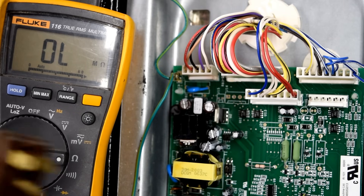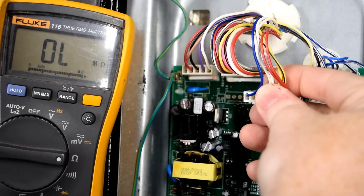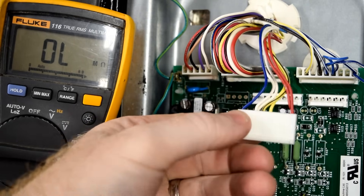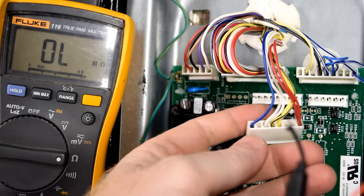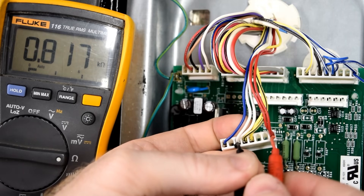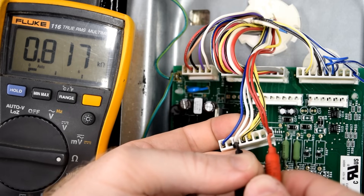For the next series of tests, you'll want to make sure that your refrigerator is unplugged. Once it's unplugged, we're going to remove the J2 plug from the board. Do your best not to pull on the wires as you might damage the harness — rather, grab it from the sides if you're able. This test will help us determine if we have a failed fan motor, either evaporator or condenser. Turn your meter to the ohms or resistance test. Place your black lead on the white wire, your red lead on the red wire. You should read between 1.5 and 3k ohms of resistance — so between 1500 and 3000 ohms.